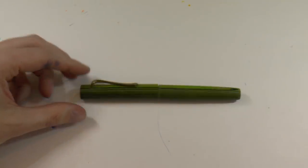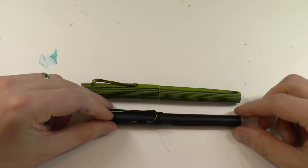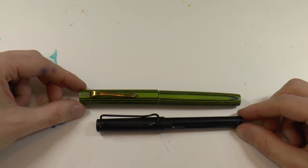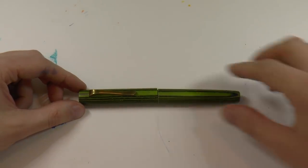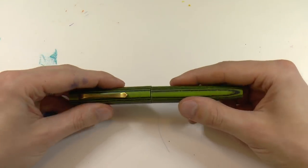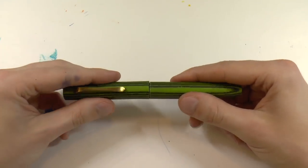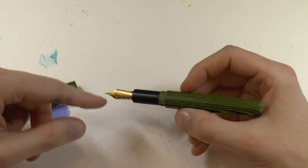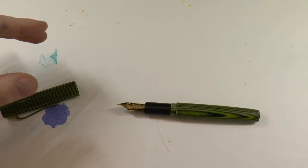If you want a larger pen - here we have a Lamy Safari for size comparison - these are bigger pens. As I said, Jovo number 6 nib in steel is included for $150.